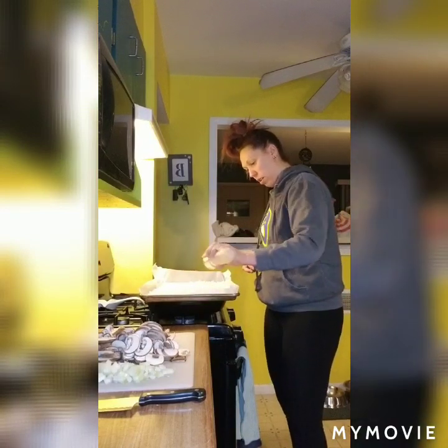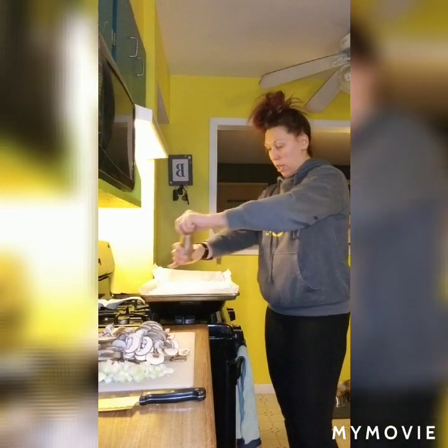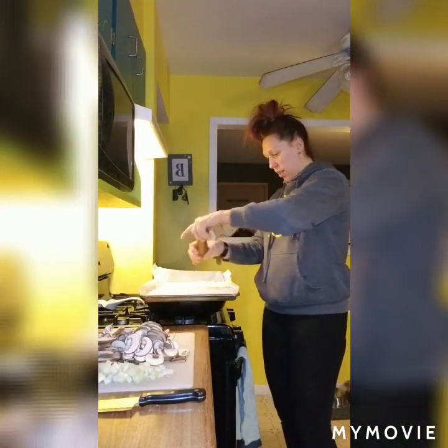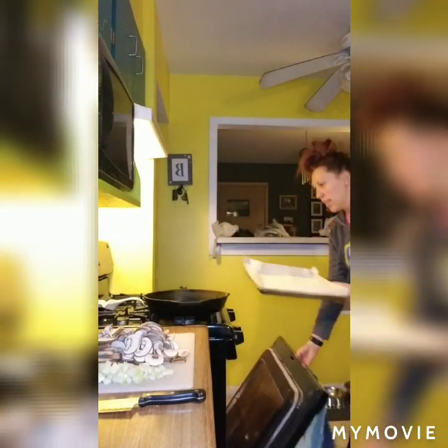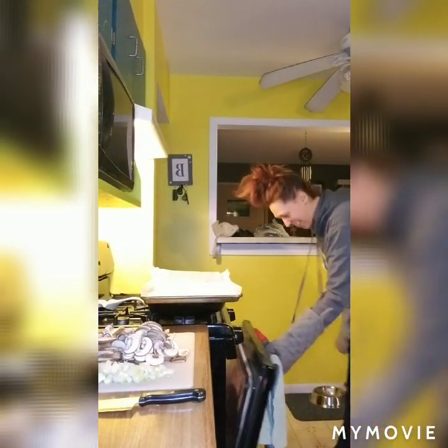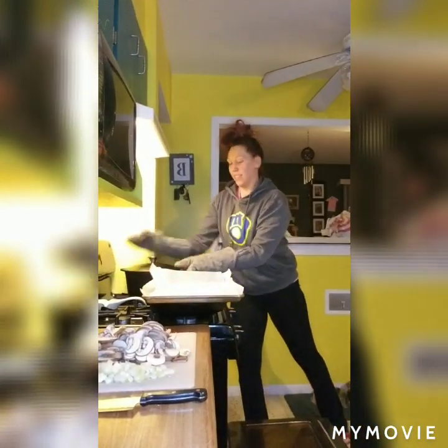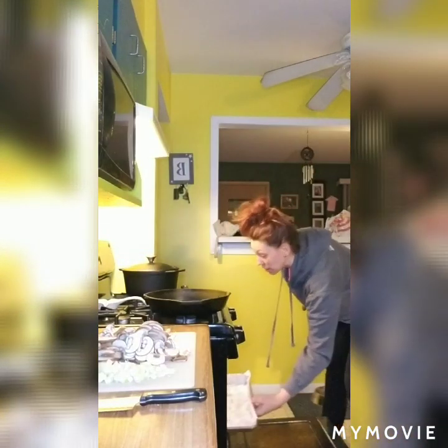So I'm going to start cooking the ground turkey first. This all goes in one skillet, which is fantastic — it's my favorite way to cook. It's been one of those days, guys. Making cakes for the birthday party tomorrow, so trust me.